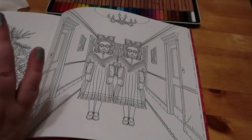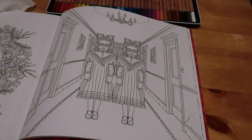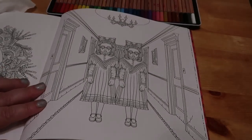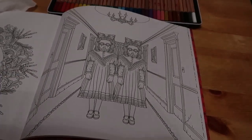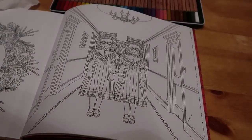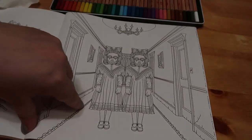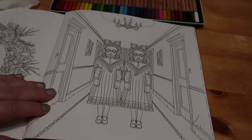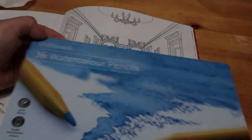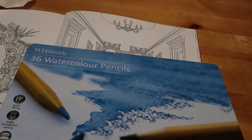We're going to use similar colours — I've just got to get them up. He's using the Arteza watercolours which I don't have. I'm using the 36 WH Smith watercolours that I bought for colouring on a budget, so I thought we'd use them on this as well.